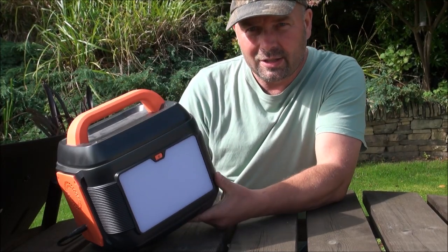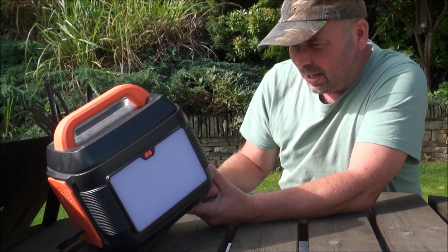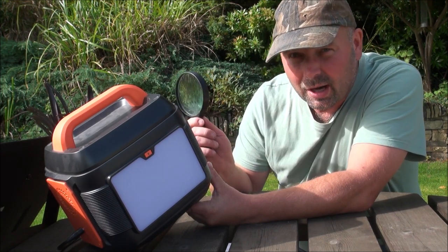Okay, now because your writing is quite small on this, I'm going to get my magnifying glass out, because I am getting old and my eyesight isn't once what it was.